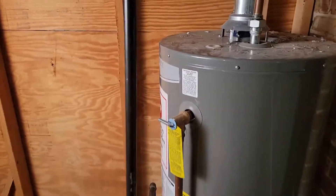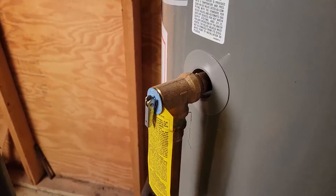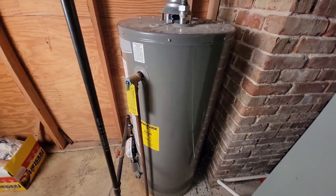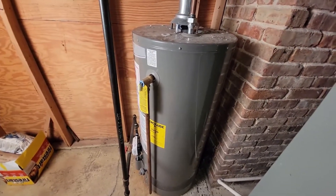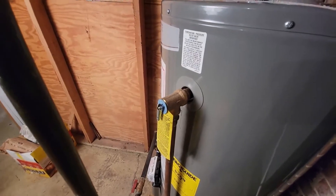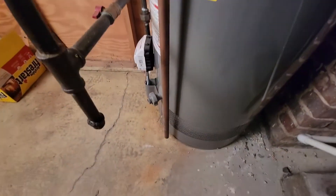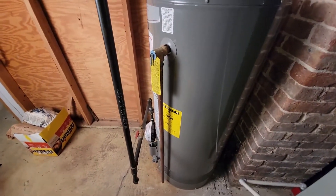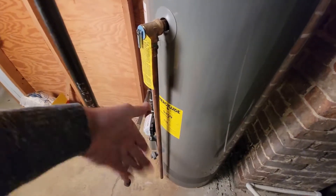Moving up, we have this little guy — this is a temperature and pressure relief valve. It's designed to relieve pressure or high temperature if the pressure in the tank gets too high. Back when boilers were more commonly used there were boiler explosions, and these pressure and temperature relief valves were developed as a result. On your water heater, make sure this T&P relief valve has a discharge pipe that goes within six inches of the floor, and make sure it's not PVC — if 120-140 degree water hits PVC it's going to bend it, and if it's high pressure it'll be flailing all over the place.